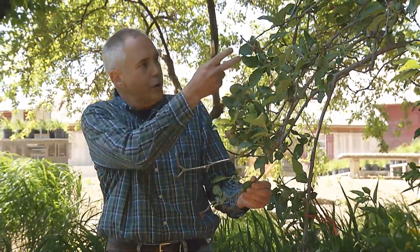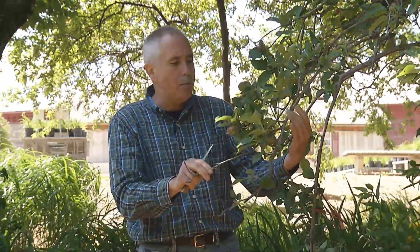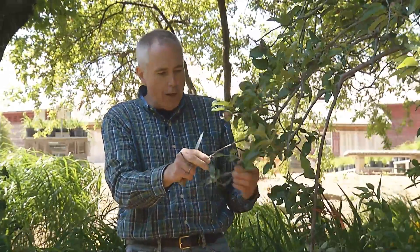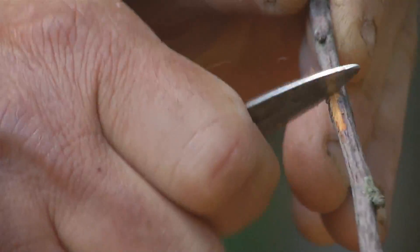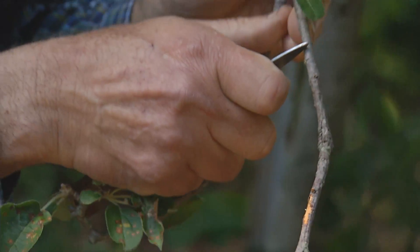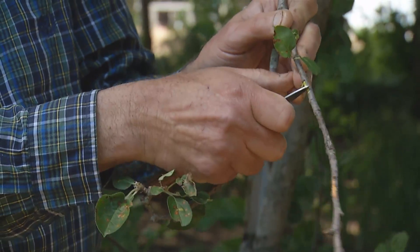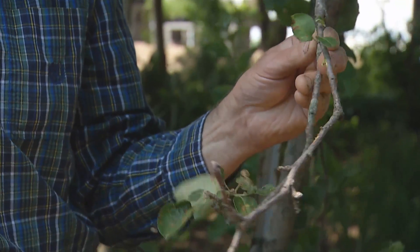Throughout the year, if you're finding dead parts of your plant — for example on this heirloom apple — you can prune out the dead portions. First, find out if that portion is truly dead: take a pen knife or paring knife and scratch the bark. Here the bark is brown, but up in this portion it's nice and green.